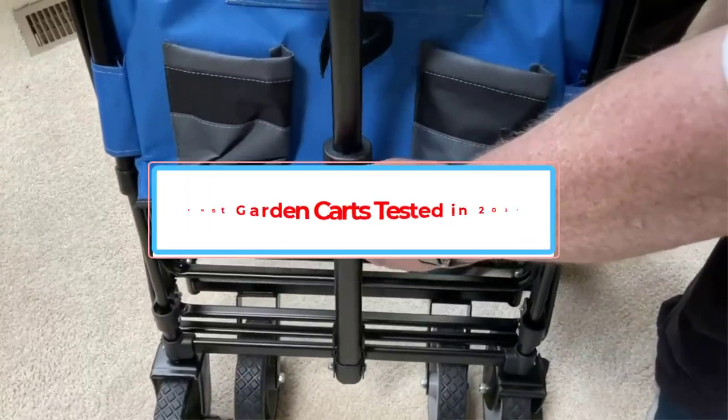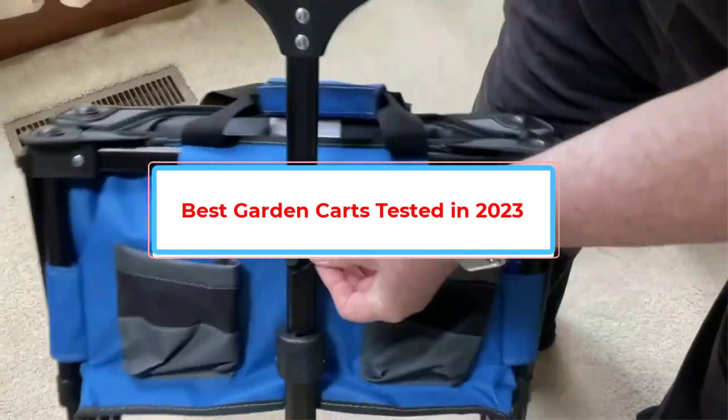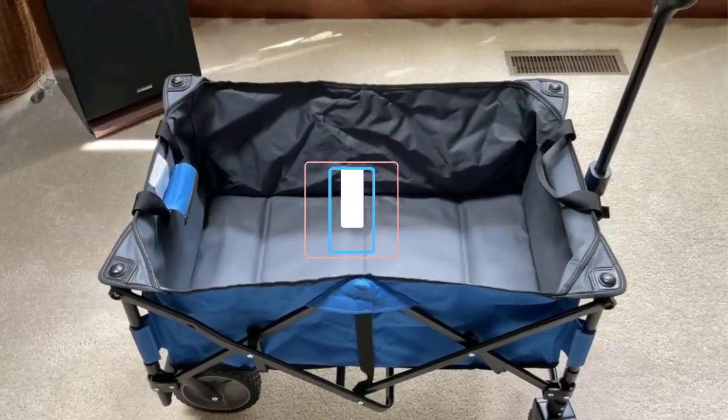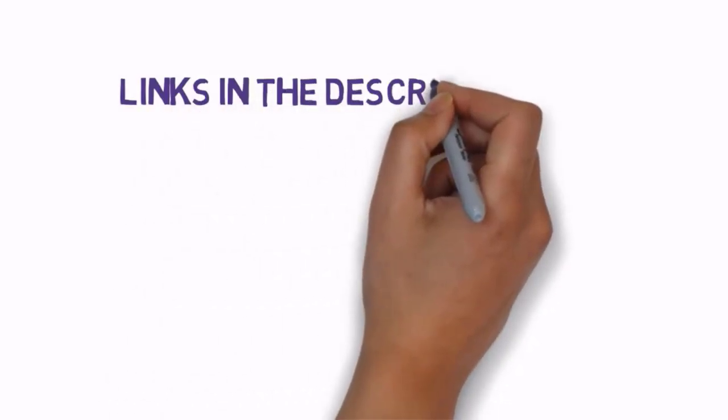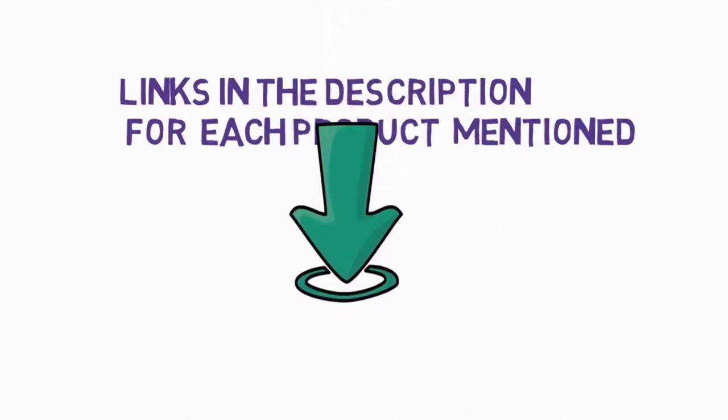Are you looking for the best garden carts? In this video we will look at some of the best garden carts on the market. Before we get started, we have included links in the description, so make sure you check those out to see which one is in your budget range.